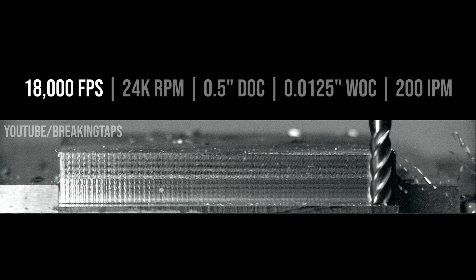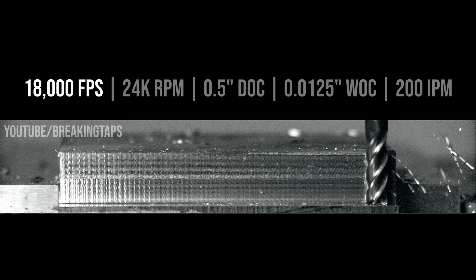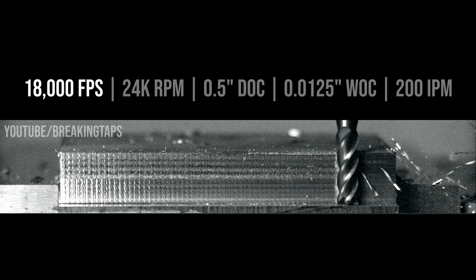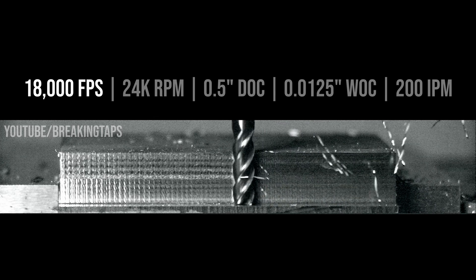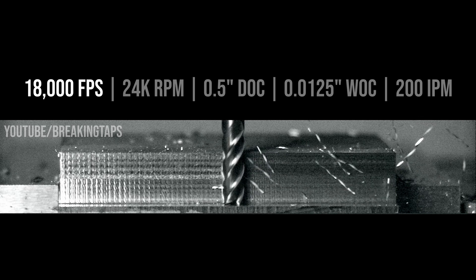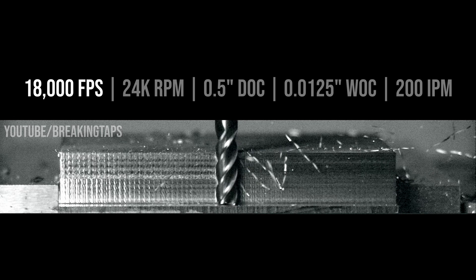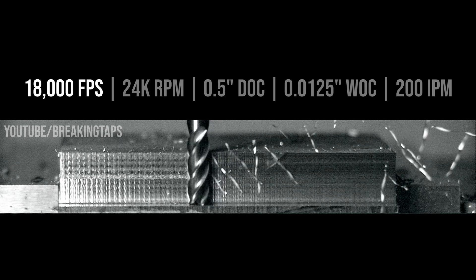In contrast, this next clip was designed to induce chatter — parameters that don't work well for a variety of reasons. The high speed camera is at a slightly slower frame rate to get a wider shot. The feed rate is bumped up to 200 inches per minute and the main difference is that the radial width of cut is down to 0.0125 — a very tiny sliver of metal being cut off. The cut went pretty well up until the middle where we start to see issues. Gaps appear in the chips, they aren't always the full length, and you'll notice some really dramatic oscillations. Interestingly, the resonance of the system is a little slower than the high speed camera, so it's more noticeable at a faster frame rate.